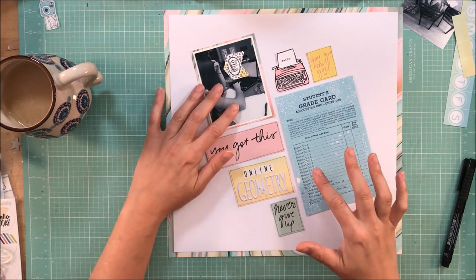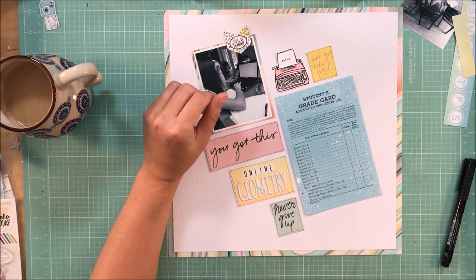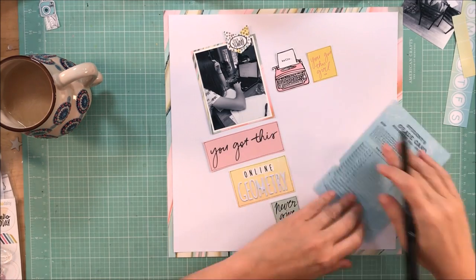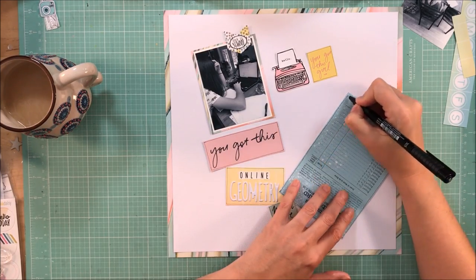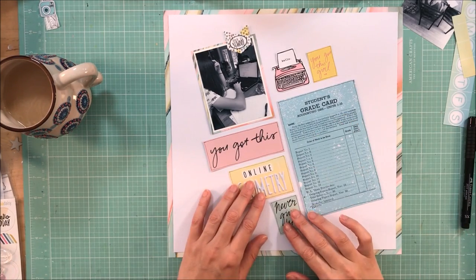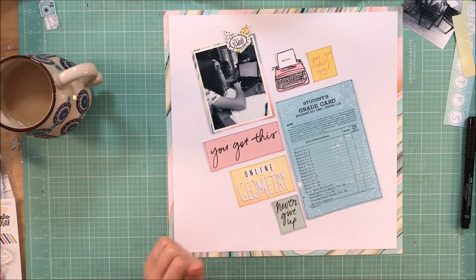Those are the things I think about when deciding what to do for the page — what looks right, what's going to have meaning, what's going to go with the theme. A lot of times it won't matter, but with this one I felt like the hand-drawn lines definitely went better.